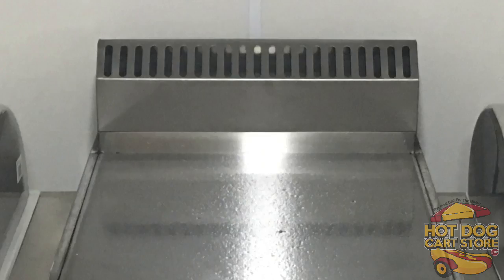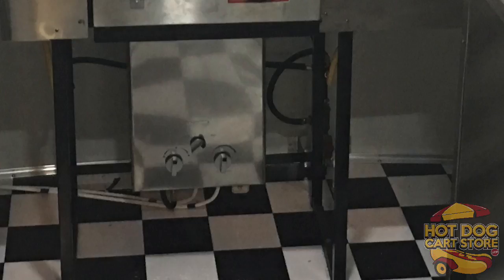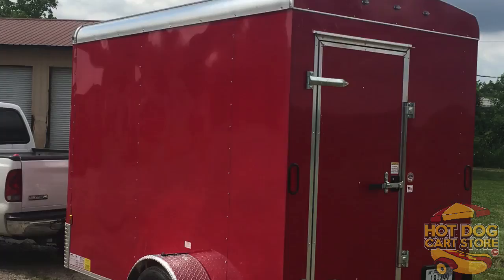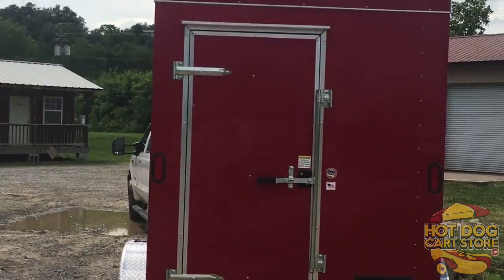It's got a three-bay sink to wash and sanitize, and then a hand sink. You also have your choice of a standard commercial-sized stainless steel griddle. The pressurized water system is standard. The griddle can be swapped out for a grill — you'll see that on the page of standard equipment as well. You also have two built-in coolers.